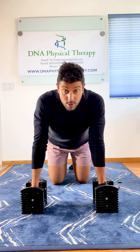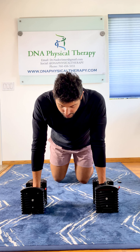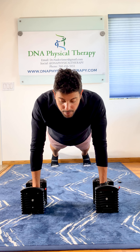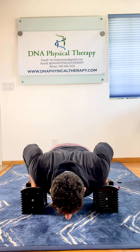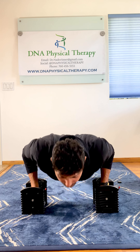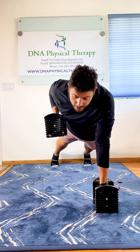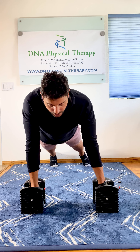Grab the dumbbells, place them shoulder width apart, get in the high plank position with feet shoulder or hip width apart. You're going to lower yourself down to the ground, push back up, shift your weight, and pull the weight towards your rib cage.